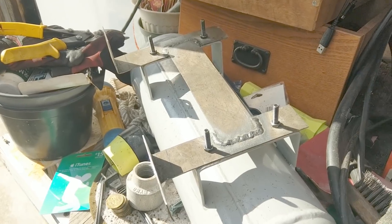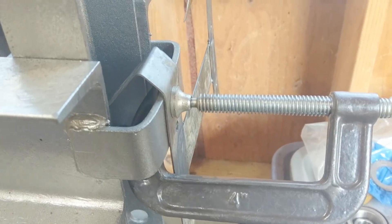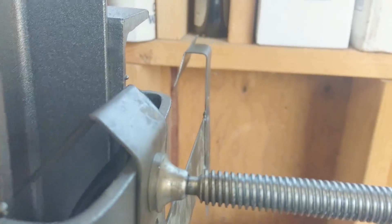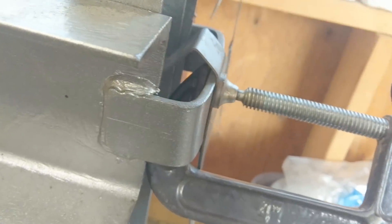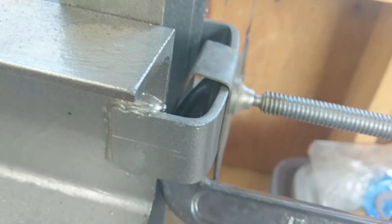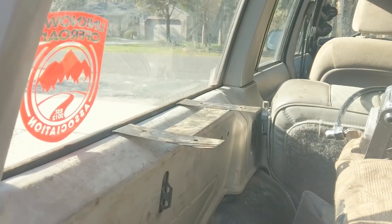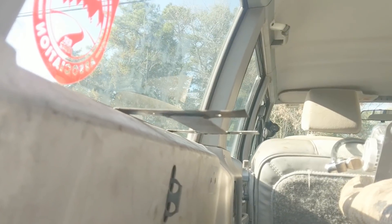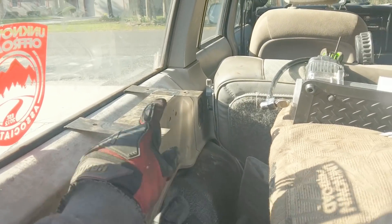Now I can unbolt it and do the final bend. Sometimes you have to get creative with how you're going to bend brackets - this is just thick enough I can't bend it by hand, and the angle I'm trying to get is too narrow for the vise. So just give it a little tap tap tap with the hammer. Look at that - got ourselves an angle. Just like that you can make yourself a magic levitating bracket. A little right-angle piece and we should be in the money.